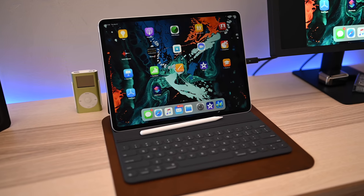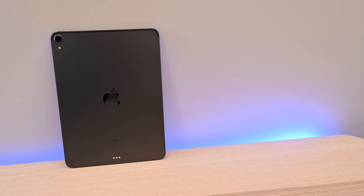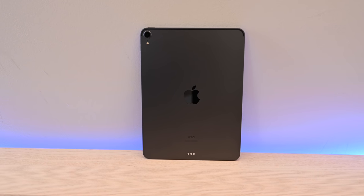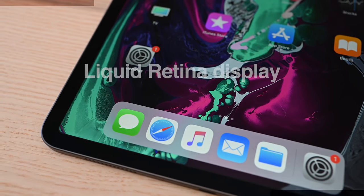We're going to break down over two dozen new features of the 2018 iPad Pros. Welcome everyone, it is Andrew here from Apple Insider. The 2018 iPad Pros were a complete overhaul. Let's go ahead and take a look at the best changes in the new iPads.